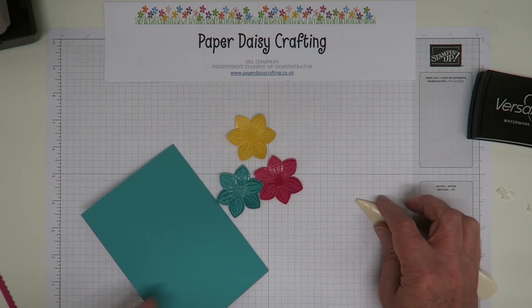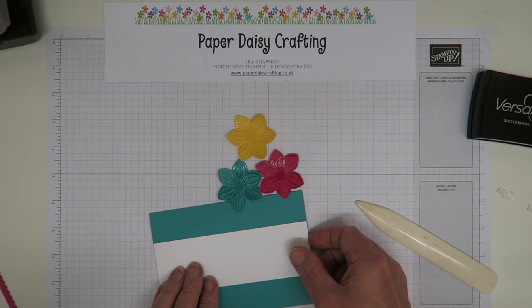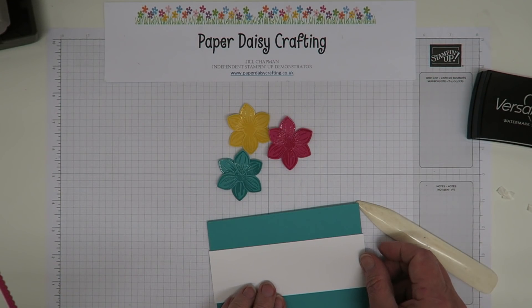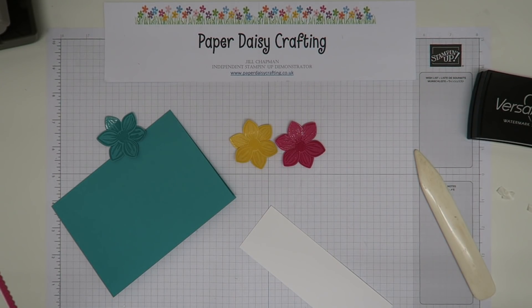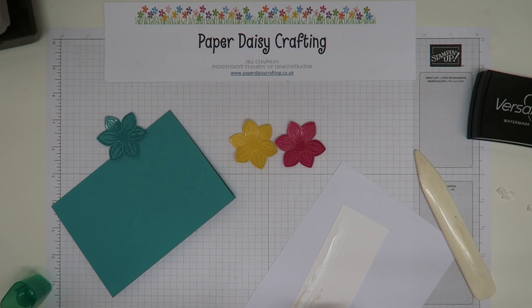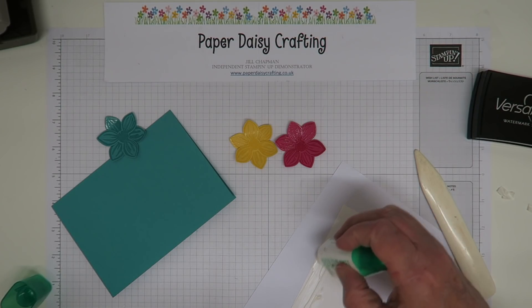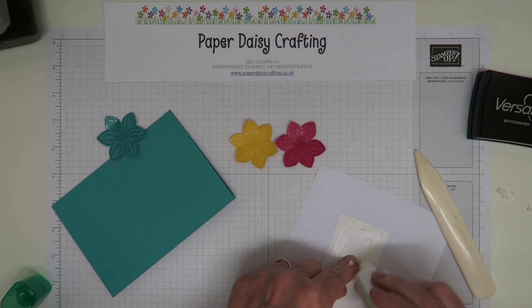Now we can prepare the card base. I've got a panel here measuring 15 by 5 centimetres — actually slightly longer, which is intentional. I'm going to get some Tombow and glue that down, using a piece of scrap paper so I don't get glue all over my grid sheet. I hope you all had a chance to jump through the blog hop yesterday — so many gorgeous projects and ideas using the new catalogue products. I quite often look through a catalogue thinking I don't know what I'd do with that, and then see what everyone else has made and get inspired.